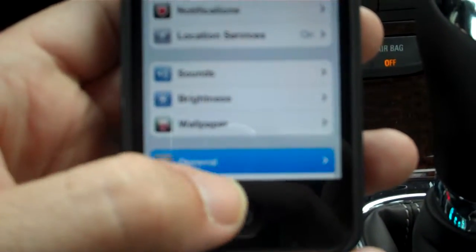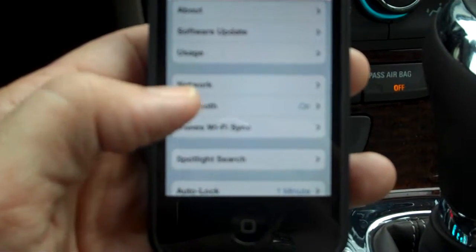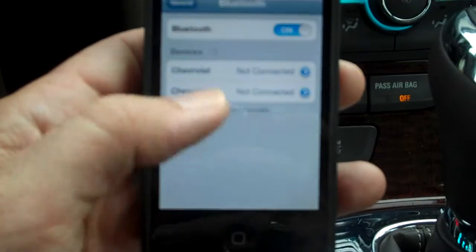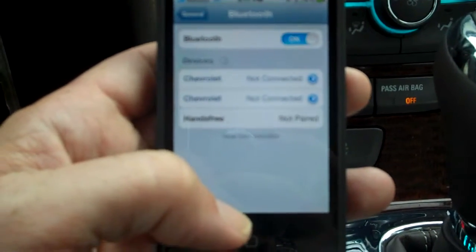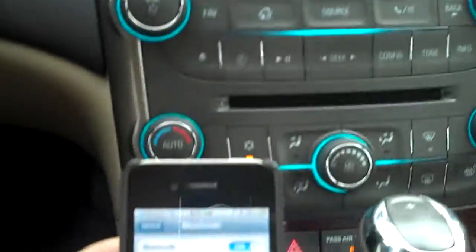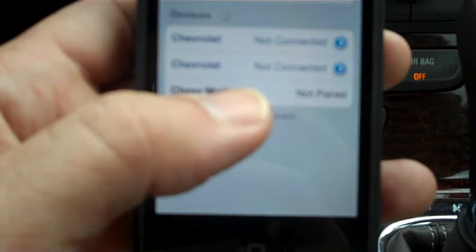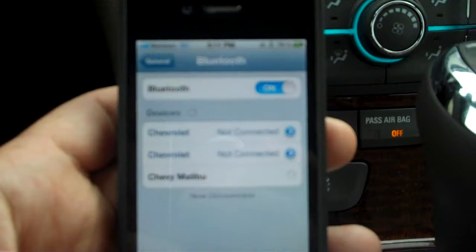Go to General, then find Bluetooth, and make sure your Bluetooth is on. You can tell I've paired with a couple of other cars before. On this screen it shows a confirmation number — once it finds the device, which is the Chevrolet Malibu, just tap it.